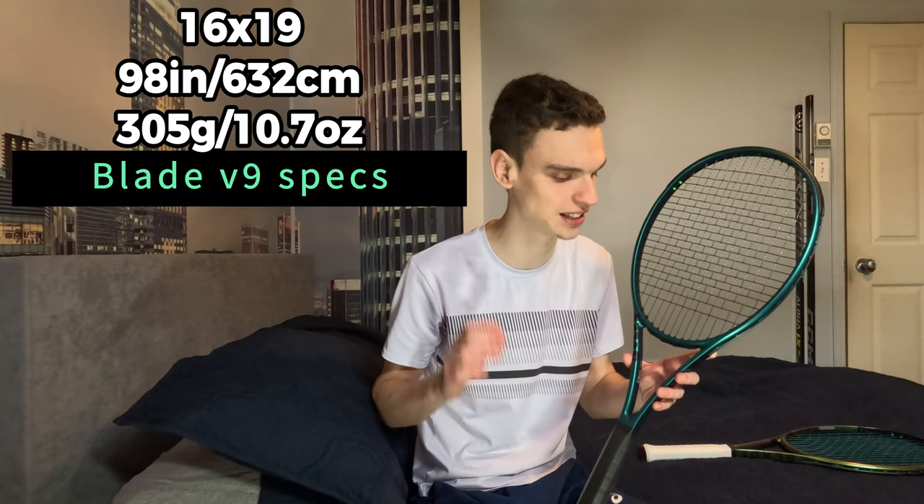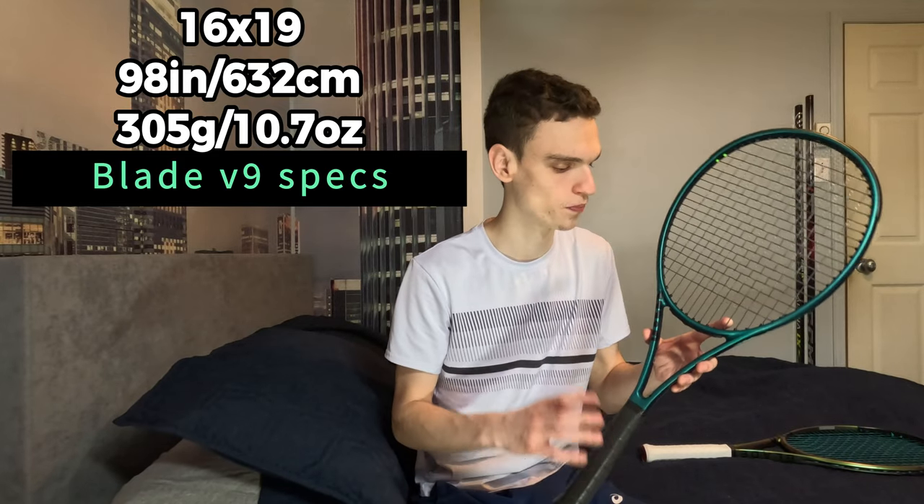For us stringers it helps a bit when changing the grommet, but it's definitely not a reason to buy the racket. For specs, this is a 98 square inch head size with a 16x19 string pattern and the unstrung weight is 305 grams. The look of this racket is really clean — I like it glossy, but this matte finish is fine and it's still looking great.